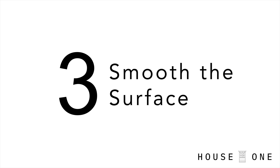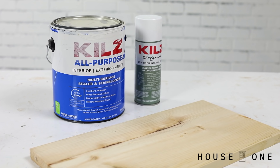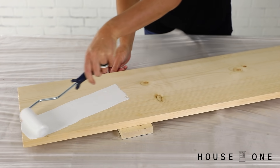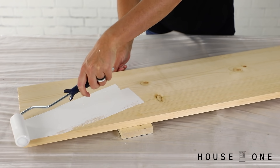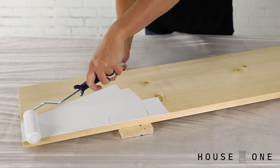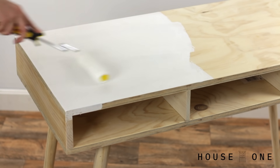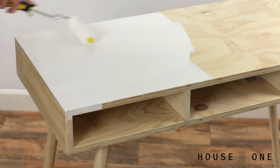Number three: smooth the surface. Before you reach for a paint and primer in one, know that a dedicated primer typically has a higher concentration of solids, which will better fill the grain for a smoother top coat. And remember that bare wood loves to soak up paint, so it's normal for the first coat or two to look fairly uneven.